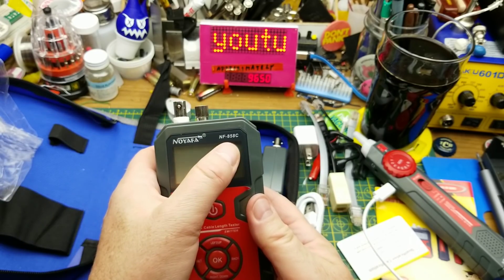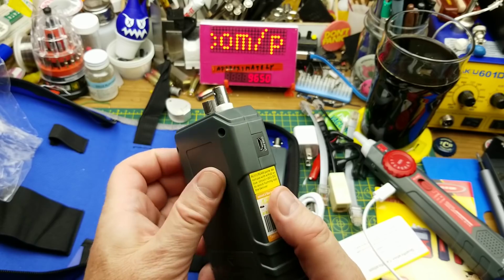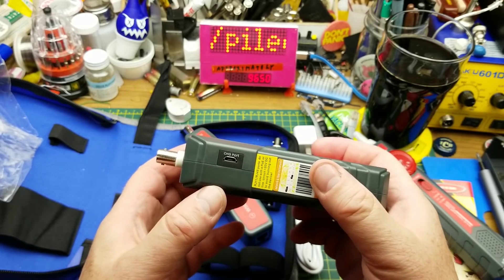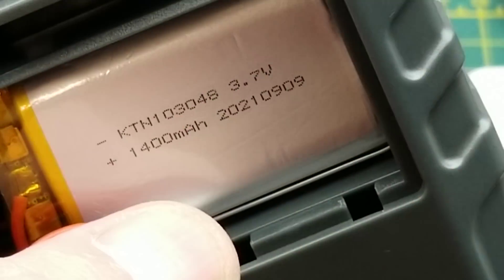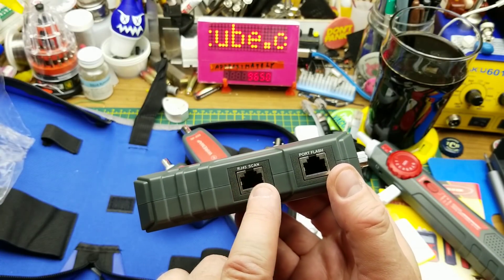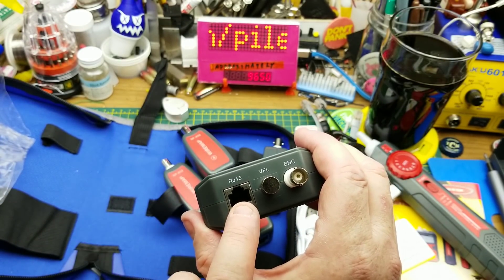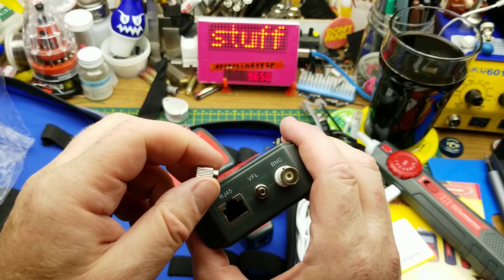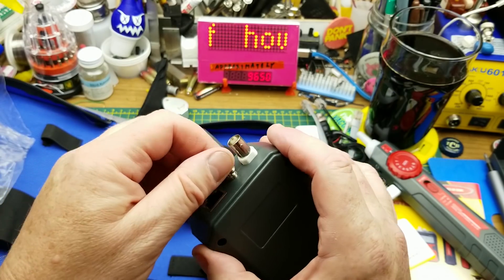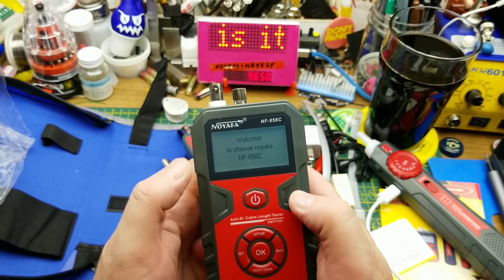And now the main attraction — this is the NF-858C from Noiafa. It has a charge port on the side and another battery compartment with the same 1400 milliamp-hour 3.7 volt battery. On the side is an RJ45 scan connector and flash connector. On the top we have an RJ45 port, a BNC, and a VFL port — which I think might actually be a fiber connector.